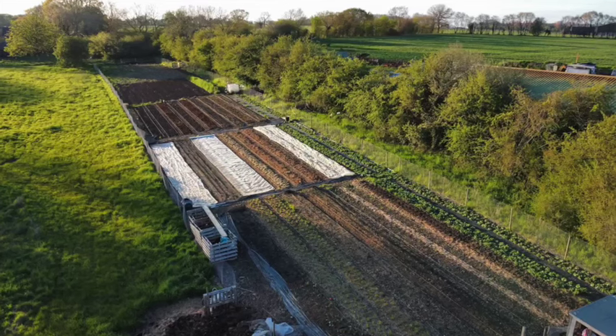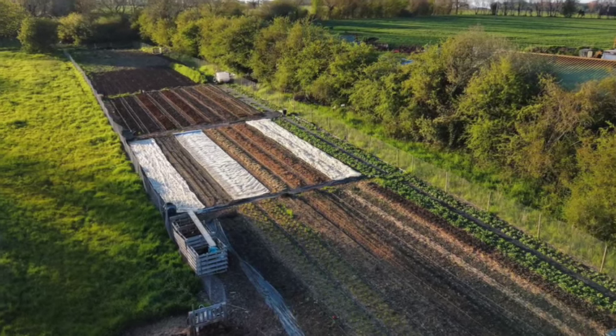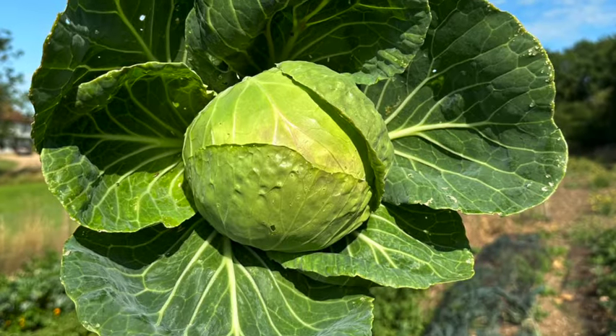Hello and welcome back to the Essex Allotment Farm. If you're new to my channel, my name's Alex. I'm on the Essex Allotment Farm today and I'm the founder of this market garden where we grow organic vegetables and sell direct to end consumer in and around Essex.